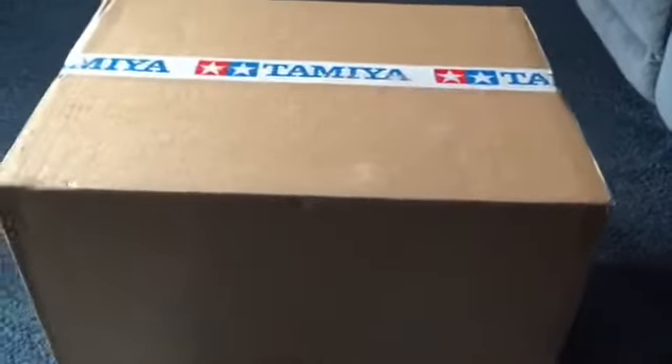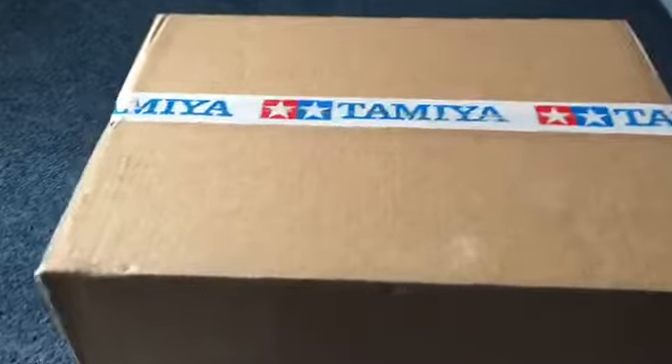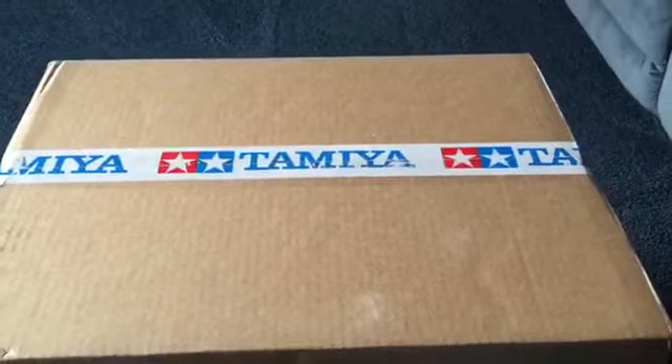Hello again MidlifeRC gang. Looking at a box — Santa's little helpers. The men in brown UPS came a day early. I happen to be home from work today, so I can inspect the goods before the children get home.